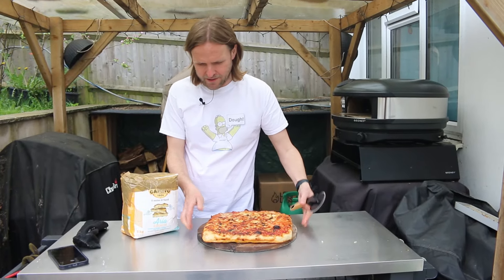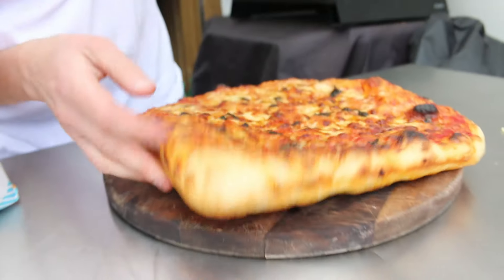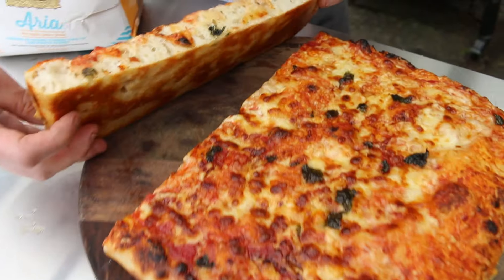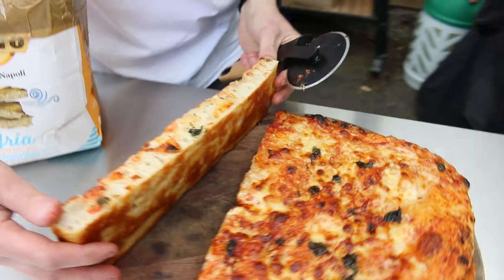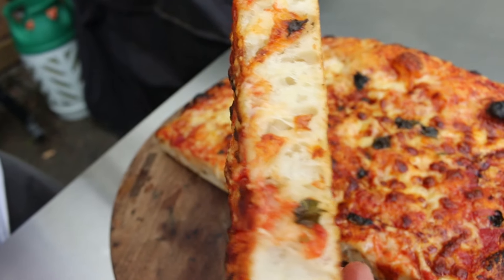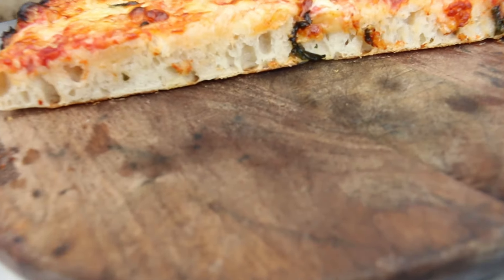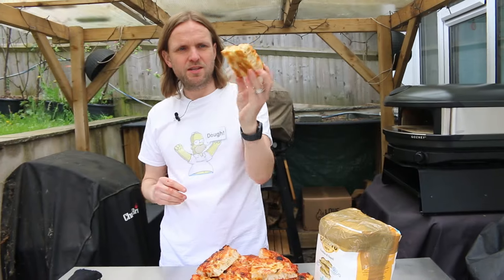Look at that — this is Aria flour, first time we've used it, and the pizza looks gorgeous. Look at the bottom — that looks very nice. After 12 minutes, let's cut it. Oh, look at that — it actually looks really nice, looks nice and airy in there. You can see the structure in it. Once it's cooled down a bit it'll probably be even better. The structure in that flour is amazing, the base is amazing.